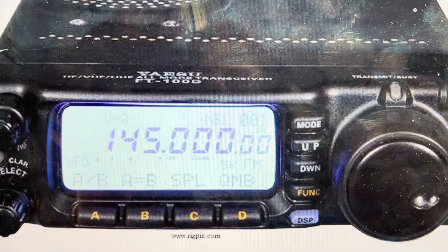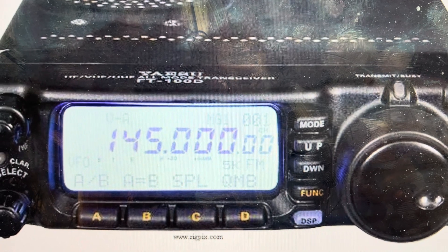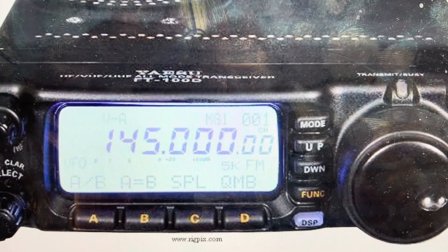Hey everybody, this is a real quick video in case you have a Yaesu FT100D transceiver radio and you want to do a hard reset to the factory default settings on it.